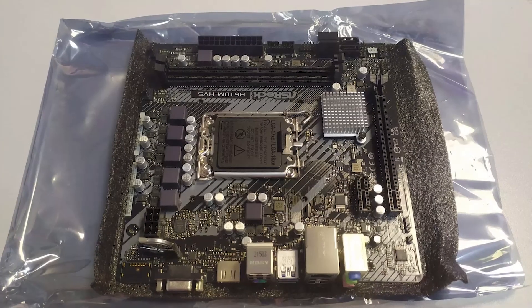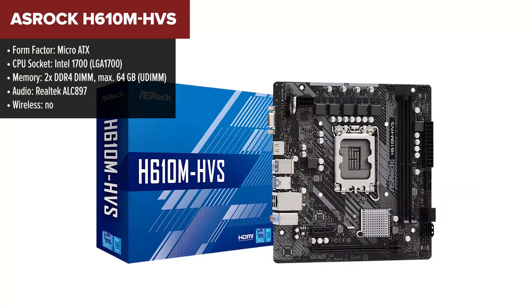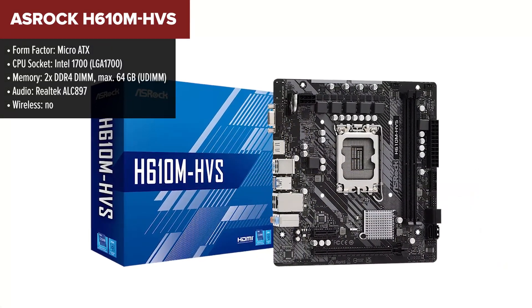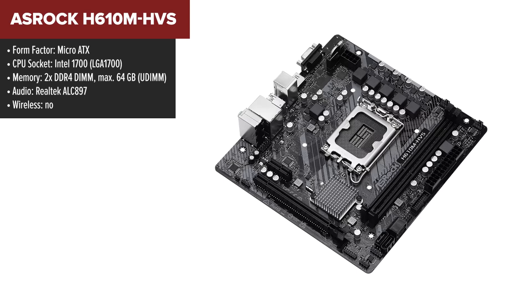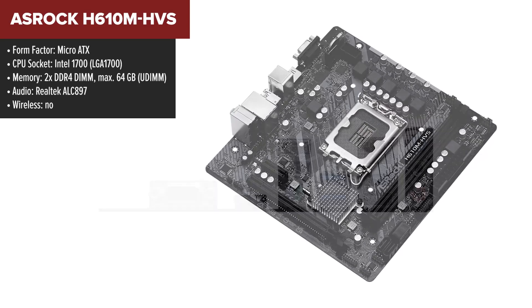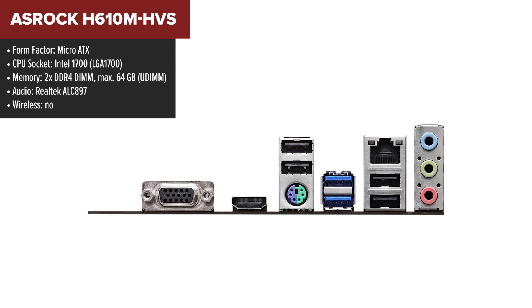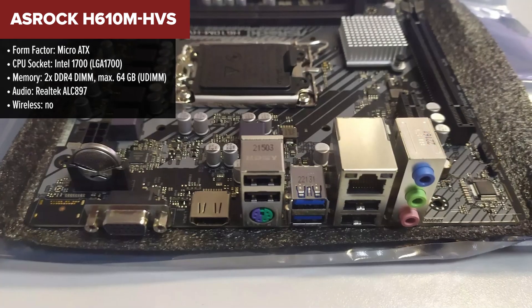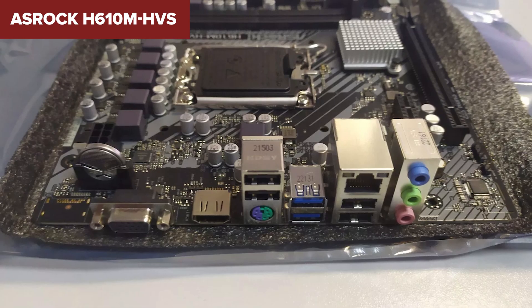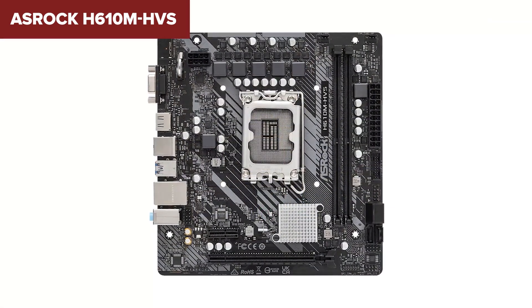The ASRock HVS is a budget-friendly micro ATX motherboard that offers support for Intel's 12th and 13th gen processors. It features essential connectivity like HDMI and D-Sub outputs, making it suitable for basic office or home setups. The board includes dual-channel DDR4 memory support up to 64GB, which is perfect for everyday computing. Additionally, it has four SATA ports for storage expansion but lacks an M.2 slot, which might be a deal-breaker for those looking for faster NVMe SSD support.